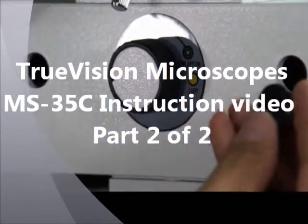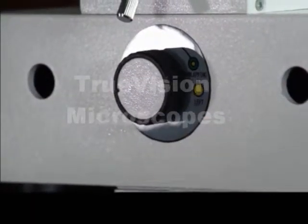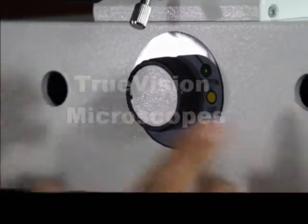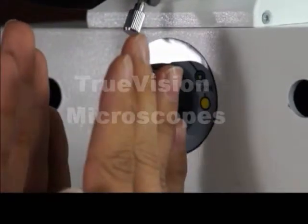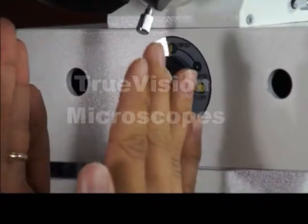These are just dust caps. Inside, we have screws. These screws are for adjusting the separation line. One of them adjusts the width of the separation line. If the separation line is too wide, it makes it narrow, or it can make it wider.